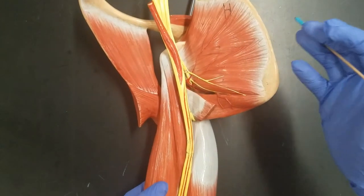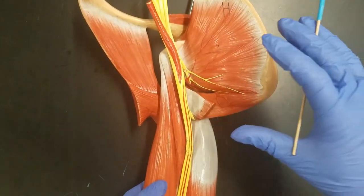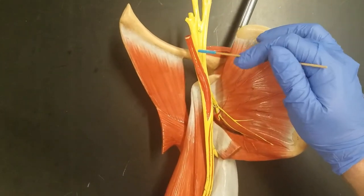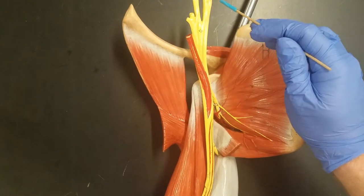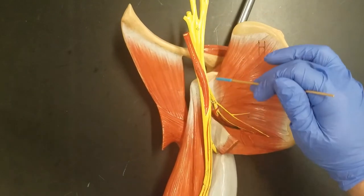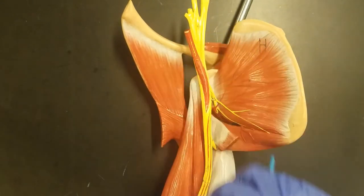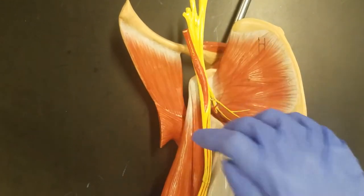In this video we're going to learn some of the peripheral nerves found in the upper limb. Up here we can see our brachial plexus, which is one of our spinal nerve plexuses. It's going to give off five major nerves, of which we're going to learn four.